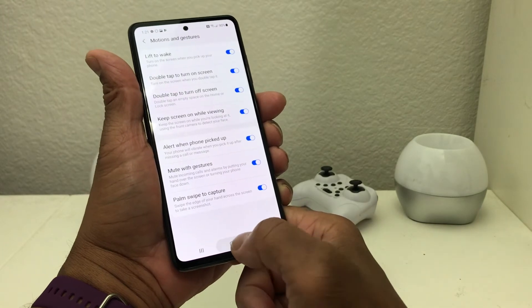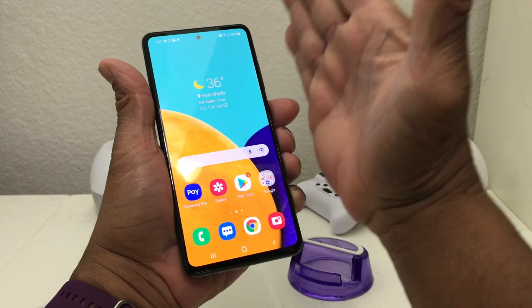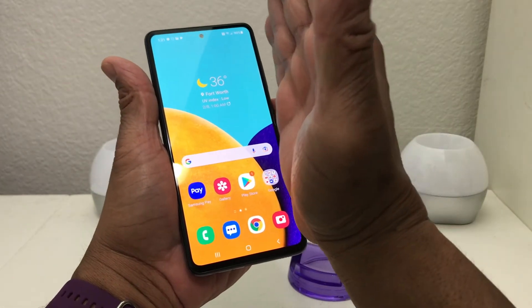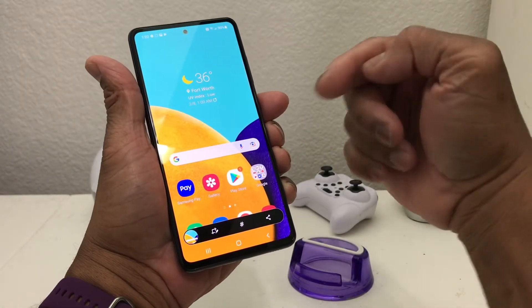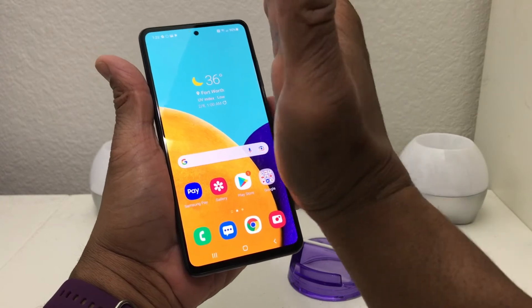Then hit the home button to come out of settings. You would touch your palm to the screen and swipe from right to left. You can hear the sound and see the animation confirming that it did take the screenshot.